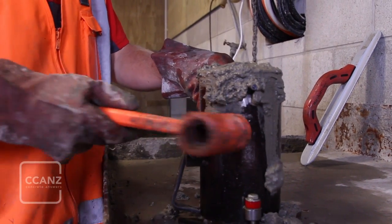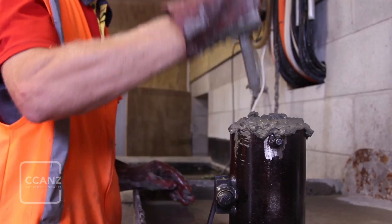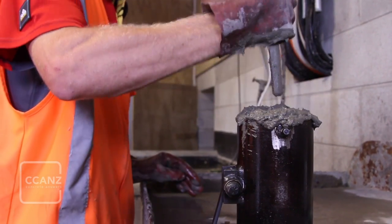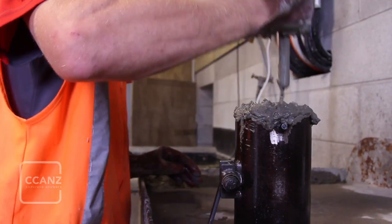To ensure that the rod doesn't penetrate too deeply into the previous layer, a lot of people hold the tamping rod at the correct position, as shown. Regardless of the chosen compaction method, consolidation of the third layer should leave the mould overfilled.